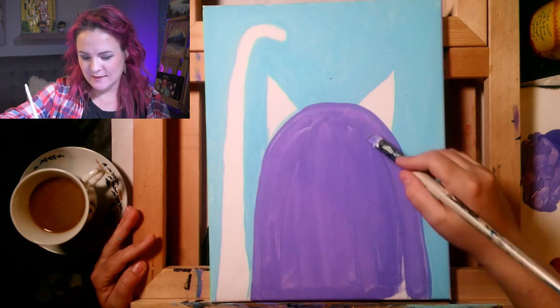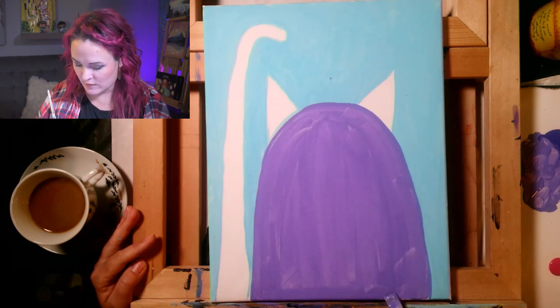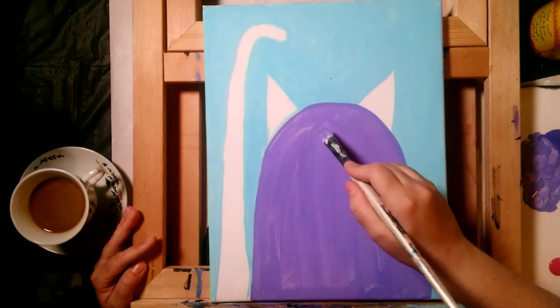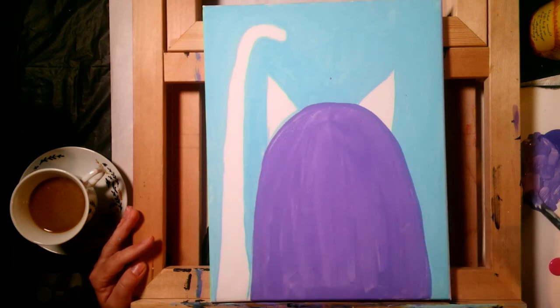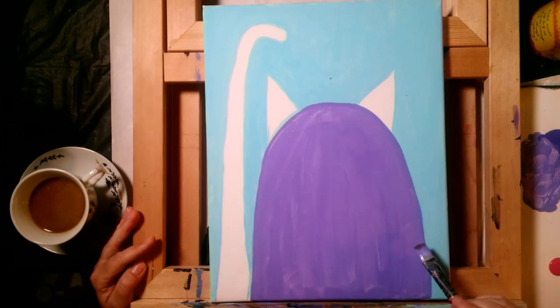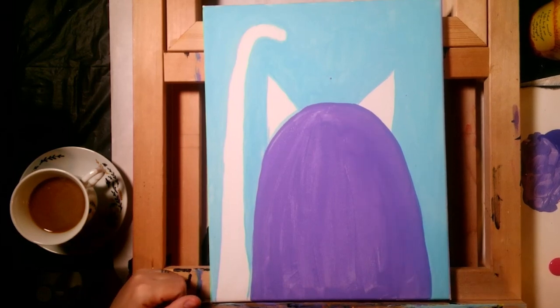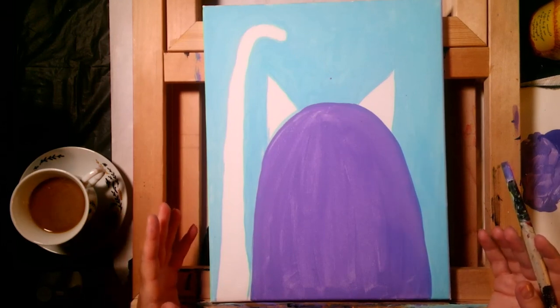This kind of reminds me of when I was little — at McDonald's there was a character called Grimace who was just a big purple ghost shape. There was also the Hamburglar, who wore a robber mask and black and white stripes and would steal hamburgers. I think I want to switch down to the mom brush now to get into these smaller areas.